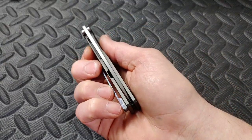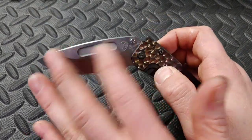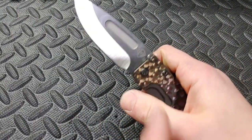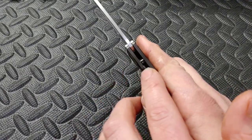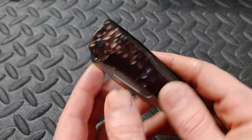Nice and centered, perfectly centered. You see the stop pin right here - those are not thumb studs. You use the groove right there, and that is the stop pin for the closed position.